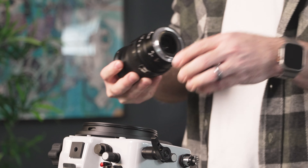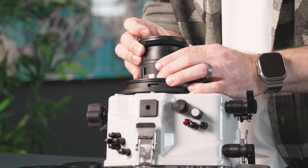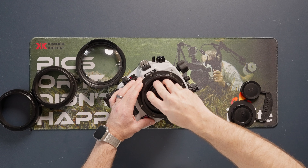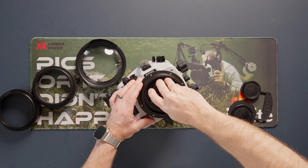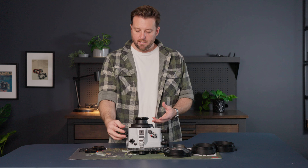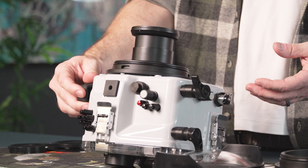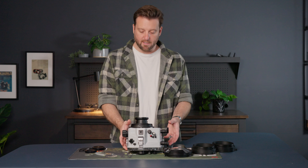Take the protective cap off the back of the lens. Align the ribs with the two tabs of the clamp, then feel the bayonet onto the camera body. Once you feel it click into place, take the zoom knob and make sure you can actually zoom the lens. In this case, we are good to go.